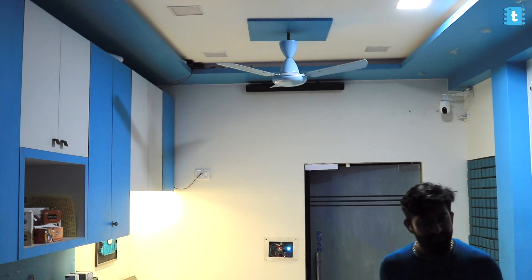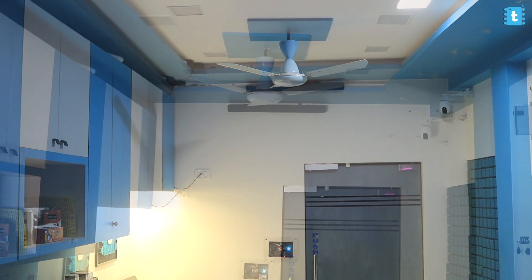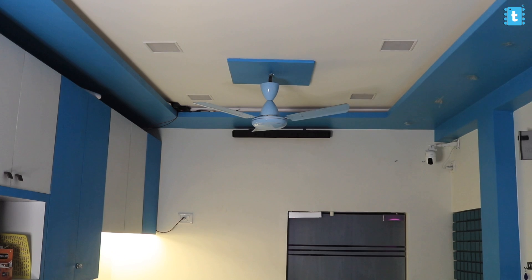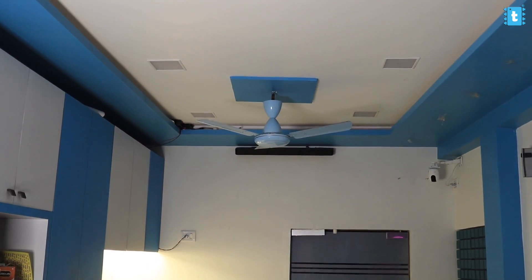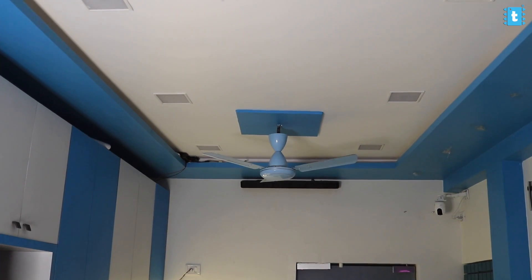Amazing — this works perfectly fine inside the ceiling as well. Literally no one will ever be able to recognize that there is any kind of motion sensor installed in the room, which is the best part of this sensor.